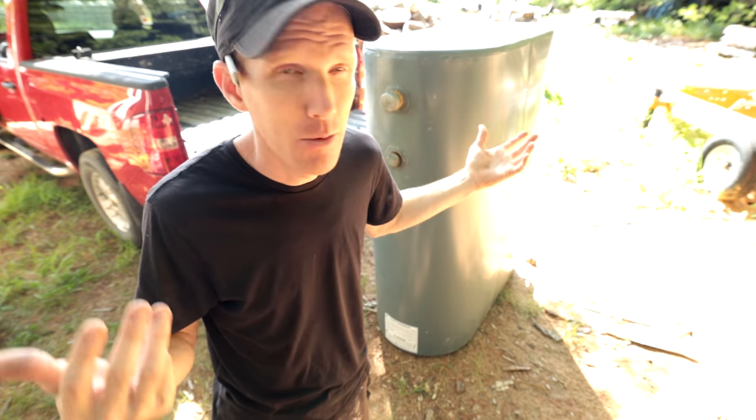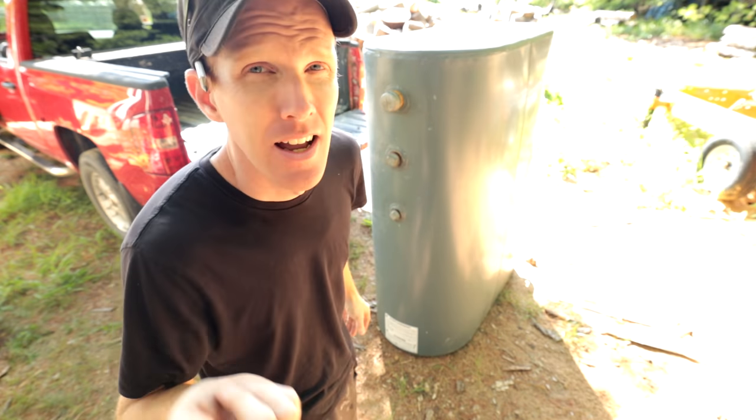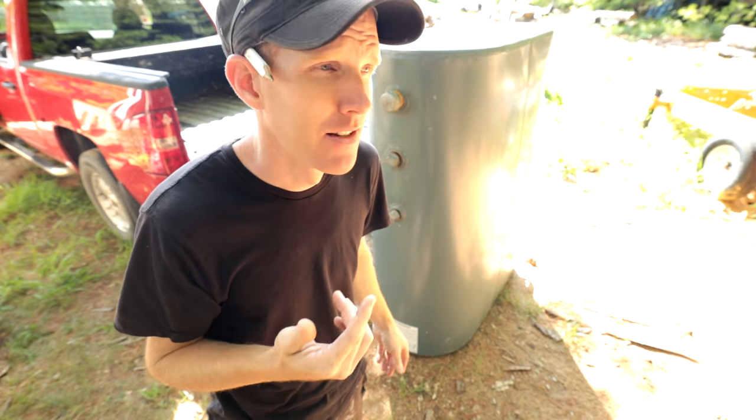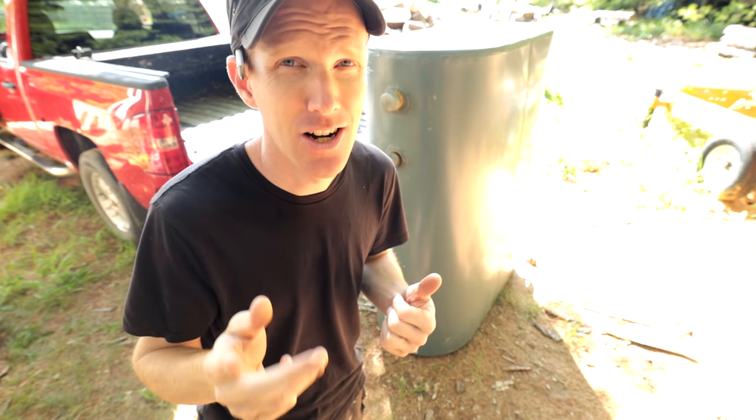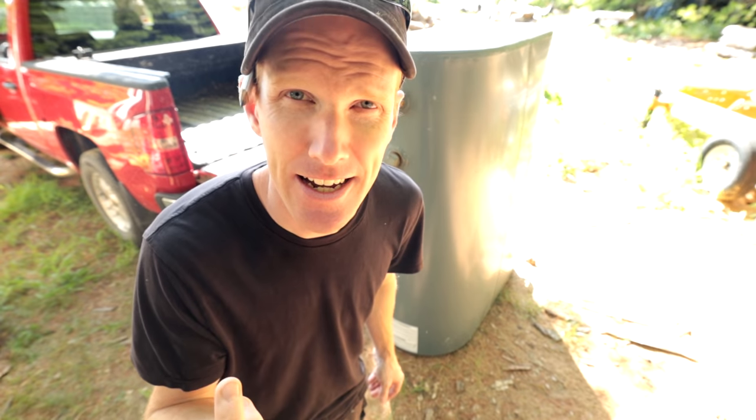If fuel oil leaks on the ground it's bad, which is why insurance companies are reluctant to keep older oil tanks in homes. Ideally you can get a well-loved oil tank — one that doesn't have holes in it, and ideally one that's empty. Make sure it's empty, or if it's not empty I'm going to show you how to deal with that too. Okay, let's get started cutting this guy up.